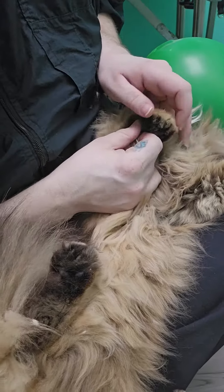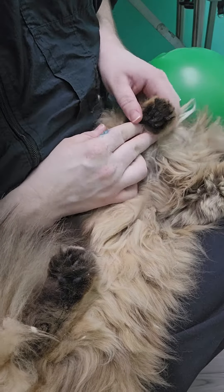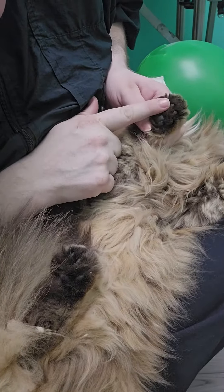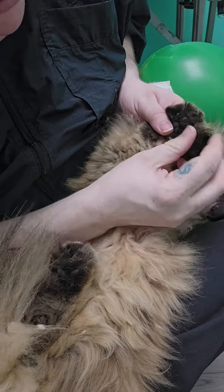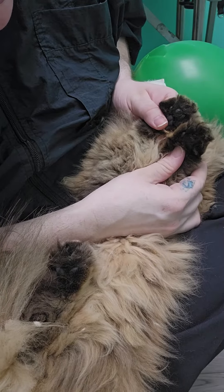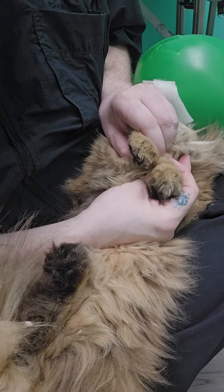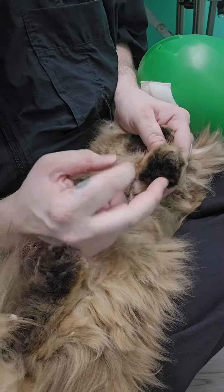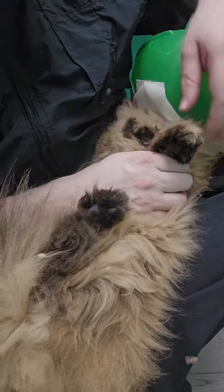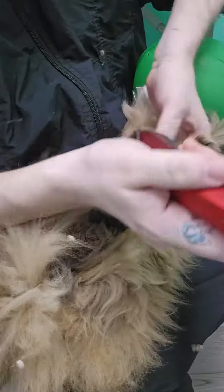I've already done this pad, so you can see how we don't dig our blades deep into the paw pad — we just go over the surface. You can see the difference between the two pads here. This one has quite a bit of fur still in it, and the top is rounded on this one, while this one is not rounded. So we're going to do this one in front of you guys so you can see what that service entails.